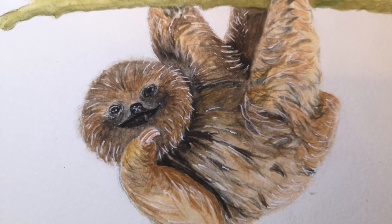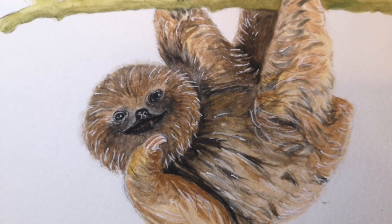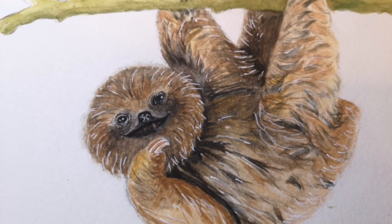If you enjoyed this, why not pop over to part two of this tutorial and learn to paint the baby sloth. Please like and subscribe to my channel.